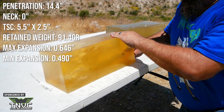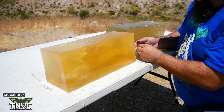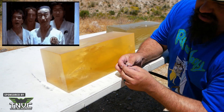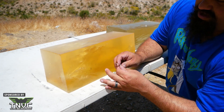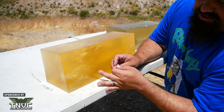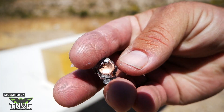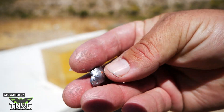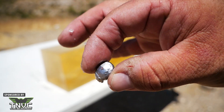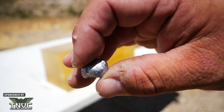Let's take a look at the bullet. No surprises here — obviously big fat expansion, nice round uniform expansion. Looks like only one of the petals really fully stayed on there. Let's get a closer look at it. The eponymous gold dot in the middle.